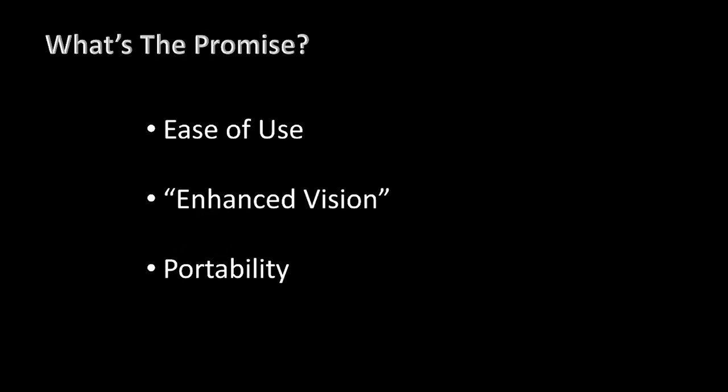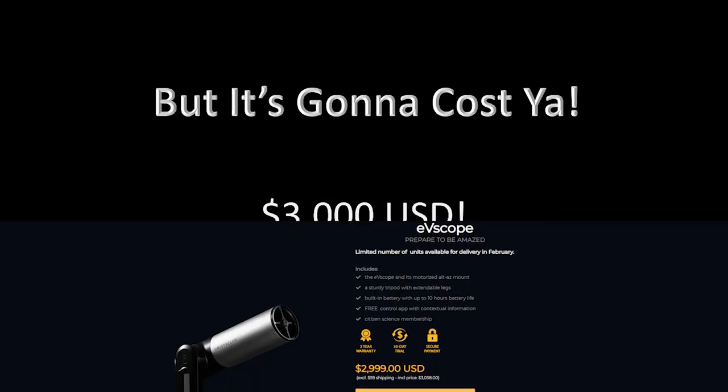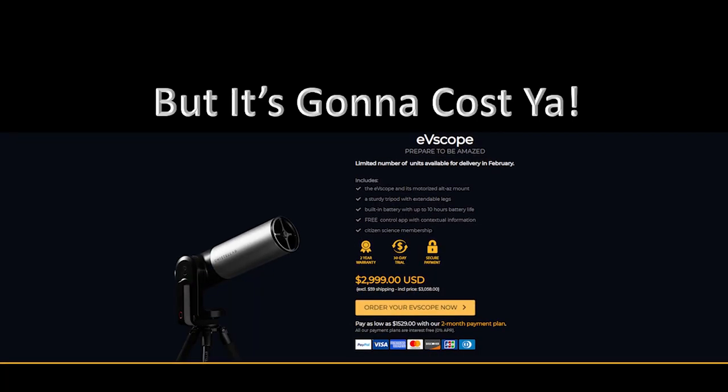I was doing a lot of traveling and wanted something I could carry on an airplane — there will be a whole video on the pains I've gone through trying to create that portability. But the catch is the price: it's going to cost you $3,000, a little over $3,000 if you get the backpack carrying case as well. This is not a cheap scope. I think this scope is going to struggle at this price point and will have some early adopters, but I don't think it will go much further unless they change the price.